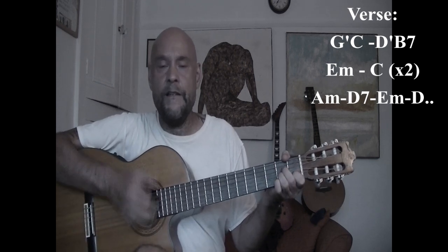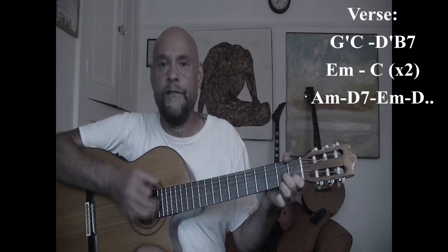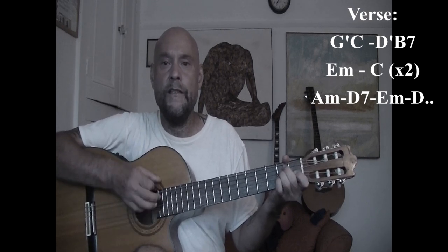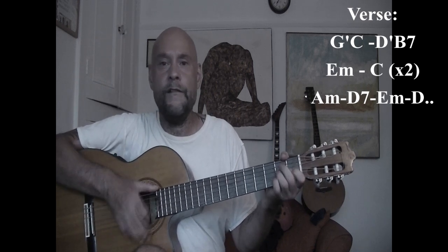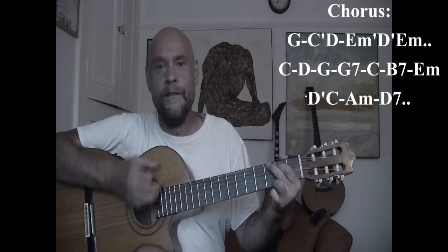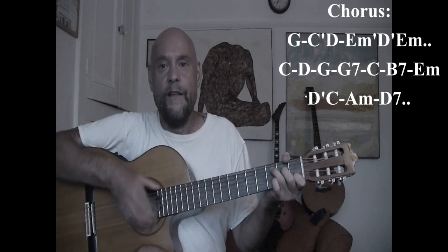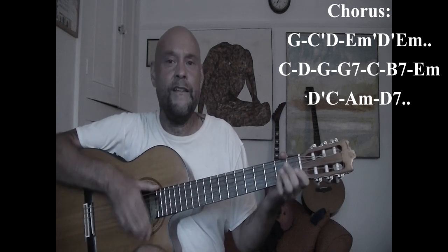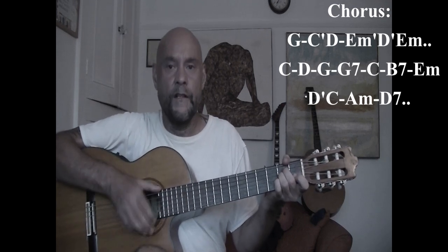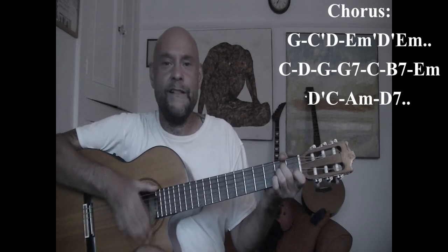And then A minor, do-do-do-do, a D7, do-do-do-do, E minor, then a D, and then to a G, and then a C, and then a D, and then an E minor, and then a D, and then an E minor — nobody sees.